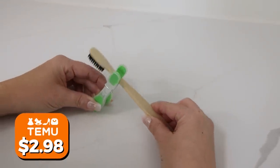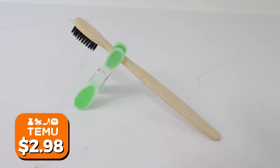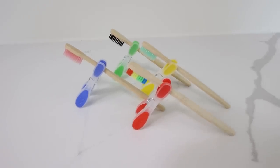Whenever I travel, I'm nervous about my toothbrush touching the counter. A hack you can do is pack a clothespin with you. Take that clothespin, put your toothbrush in it, and you create a kind of tripod situation so it never touches the counter.